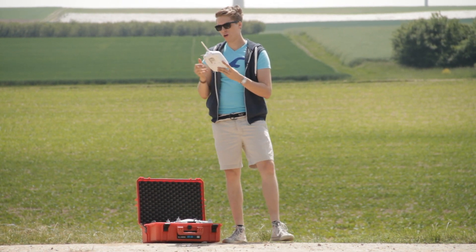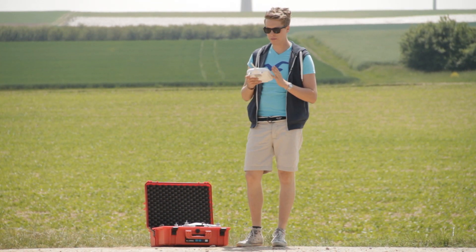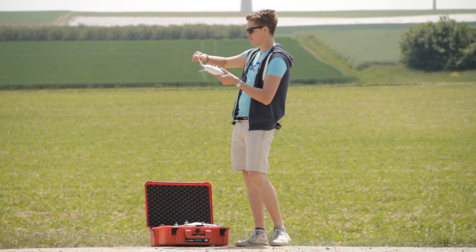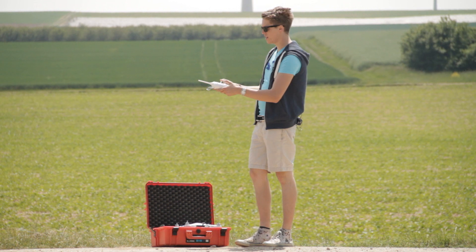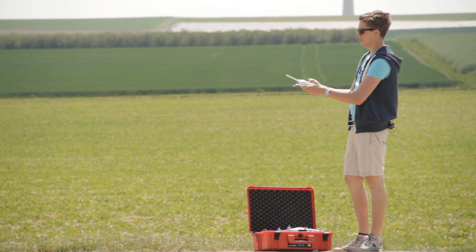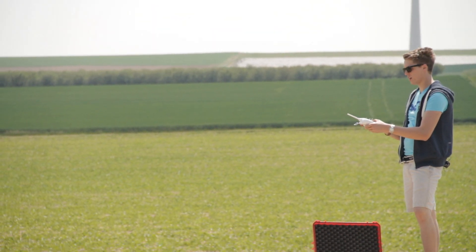So which one do we use and for what reason? If the DJI Phantom is right above us, the best position is to hold the antenna straight, so the club-shaped signal can go up into the sky and reach the Phantom very well.